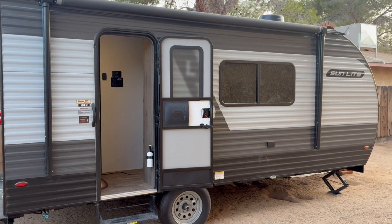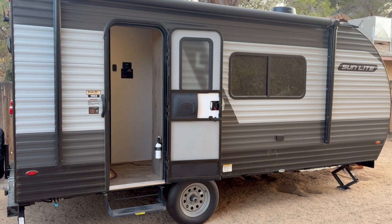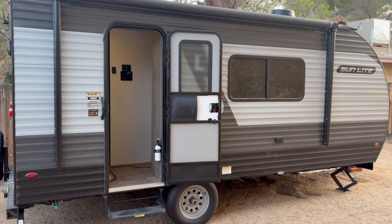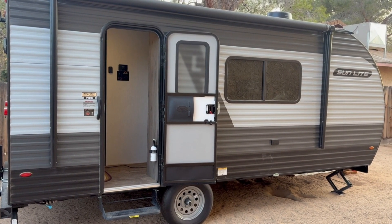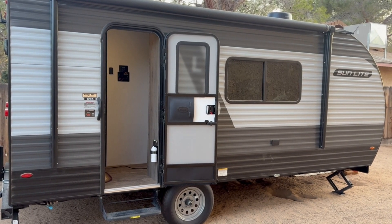This is our Sunlight Travel Trailer. It's a 19-foot 19RK model. My wife and I camp with it pretty regularly but for very short, normally just an overnight trip.